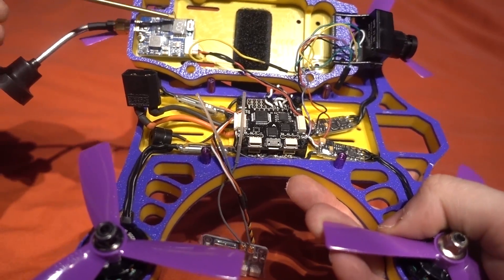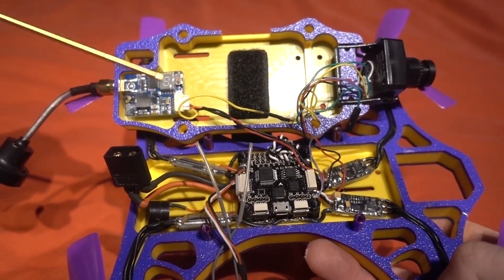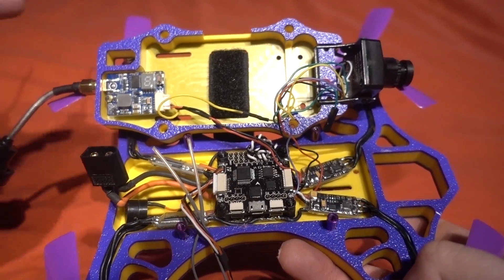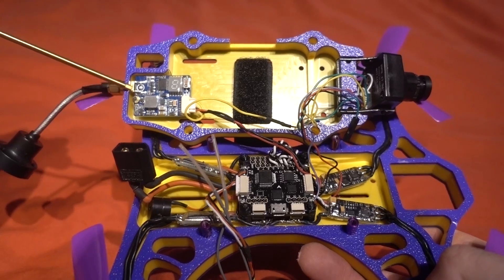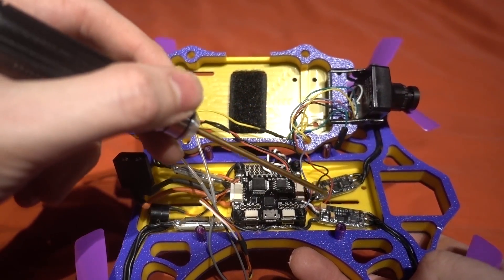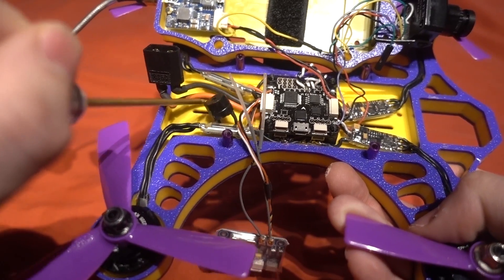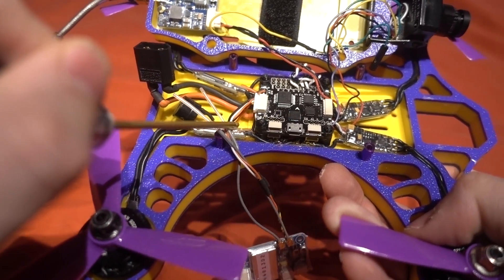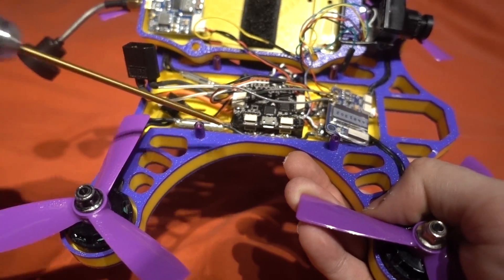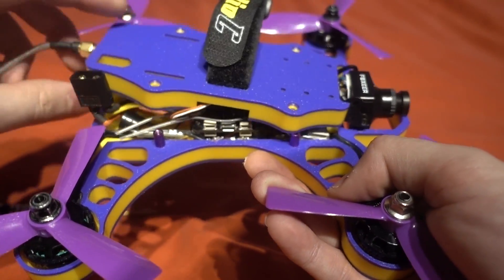The VTX button is visible — it's for changing the power, band, and frequency. There's a little LED on there as well. A very long press changes the power, a couple-second press goes through the bands, and a single press cycles through the eight channels. There's also a built-in microphone on this VTX so you don't need to plug in audio from the camera. There's a voltage sensor going into the power distribution board, and the beeper is on the back. Everything is nicely contained and absolutely protected — really cool layout.